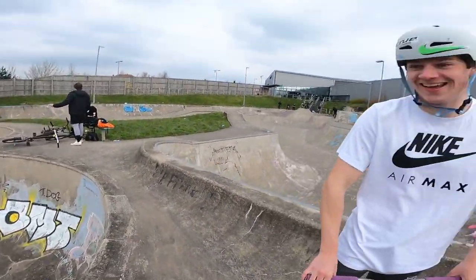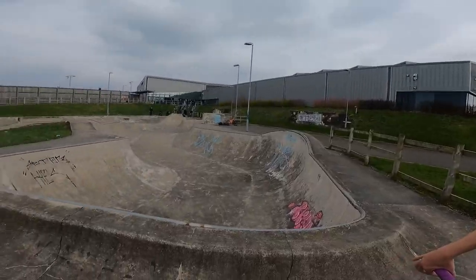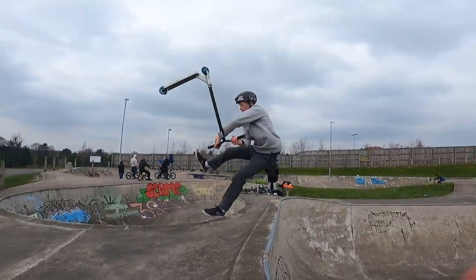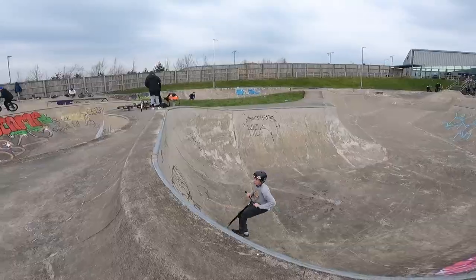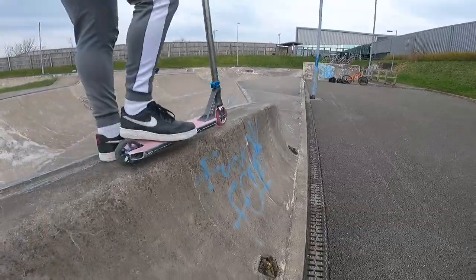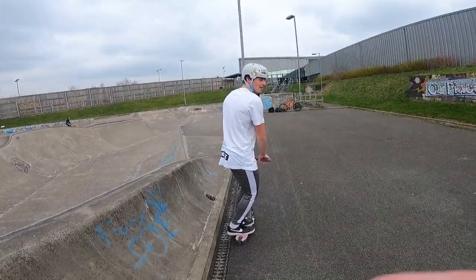Did you forget about the balls? Imagine if you landed in it. Okay, next go — over-vert. Andrew's going to drop in on this. Oh, that is wild good!